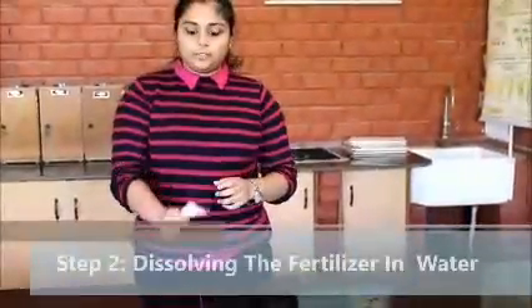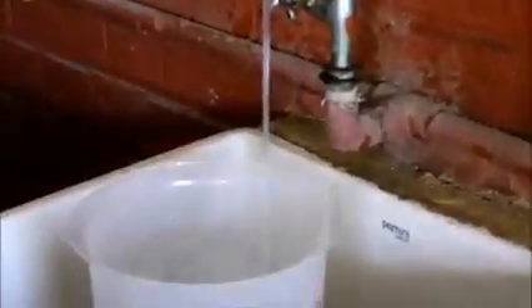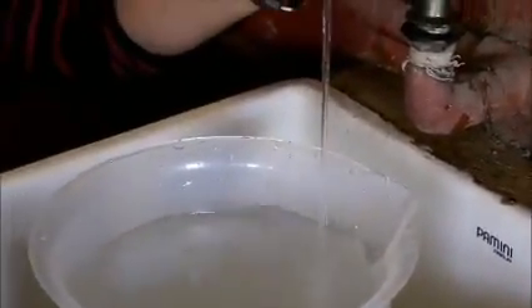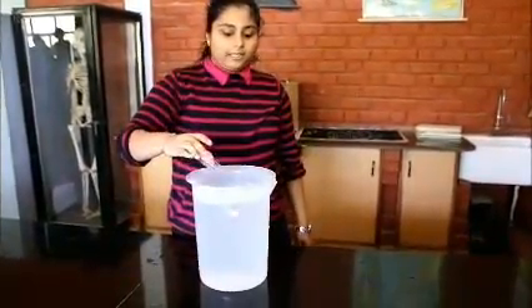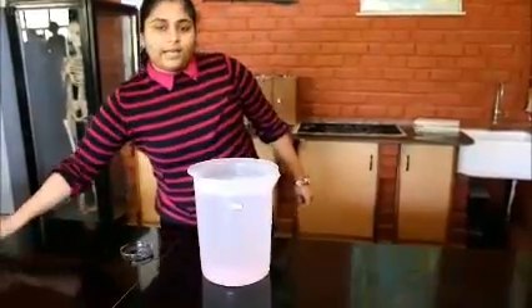Now we have 25 grams of NPK fertilizer ready. We will add the 25 grams of fertilizer into the water and stir it.